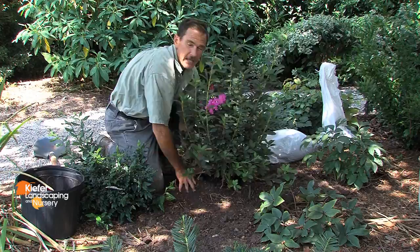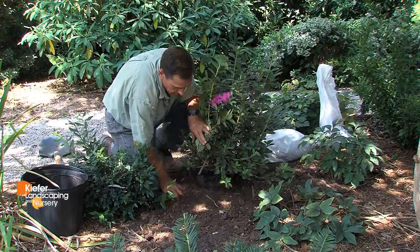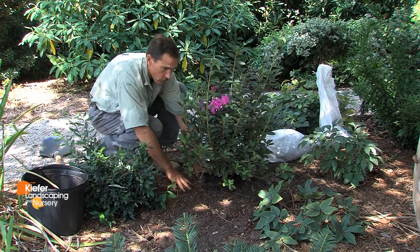I'll tamp that down as I'm backfilling. The final height of the root ball should be approximately two inches above grade. That will allow for a good heavy mulching beside the root ball, but not over top of the root ball — not smothering the plant. Now the azalea is ready to water.